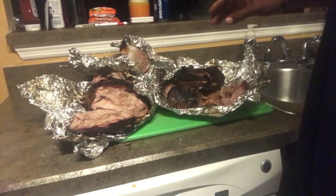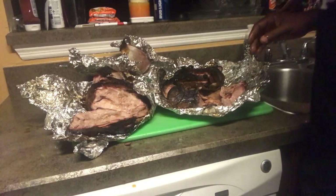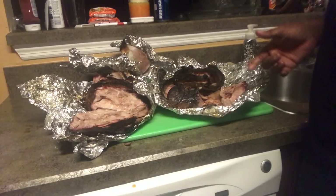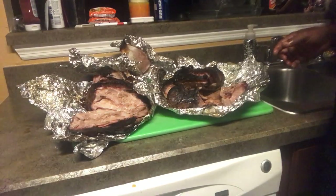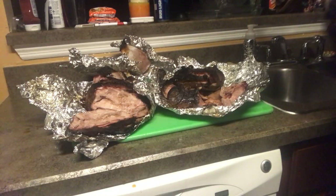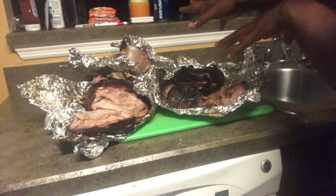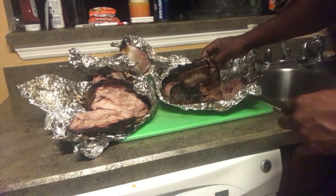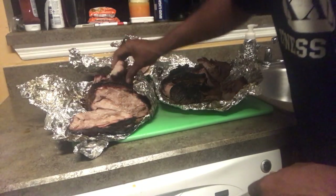I pulled them off at about 11 o'clock — I put them on at 1, so that's a 10-hour cook: 18 pounds of meat on two different grills. We're gonna shred them up and devour these. Texture-wise — Smoky Mountain Weber versus Kamado — I think I like the Kamado on the texture of the outside bark, but overall the internals looked even. I think I like the Kamado better overall.